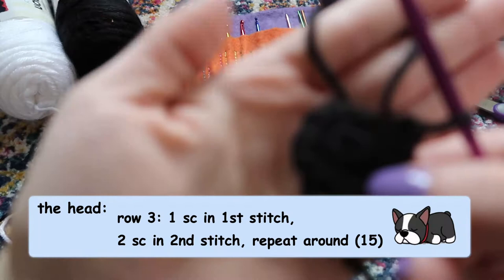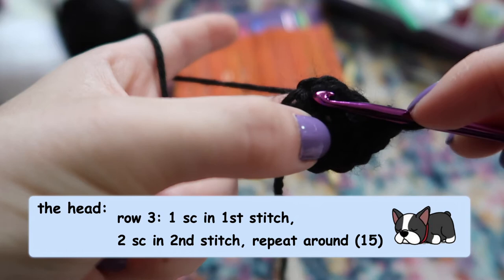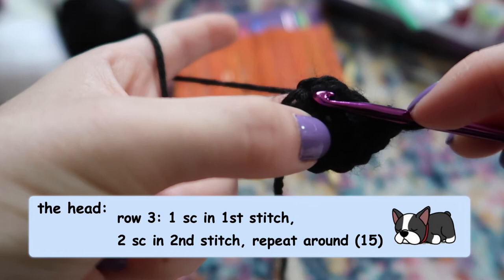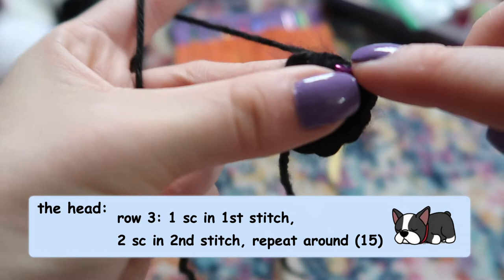For our next increase row, we're not going to do two stitches in each stitch again. This time we're going to do a pattern of one single crochet in the first stitch, two single crochets in the second stitch, one in the third, two in the fourth — every other one — and that's going to increase our 10 stitches to 15.